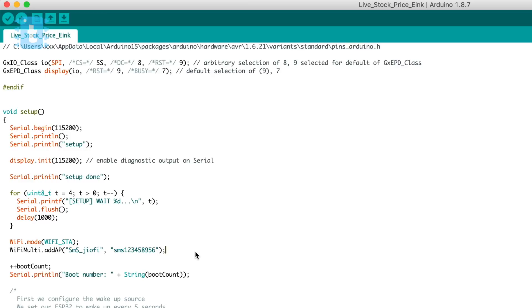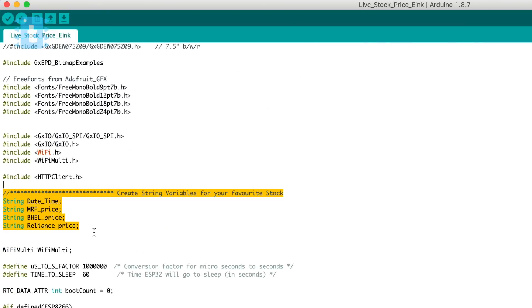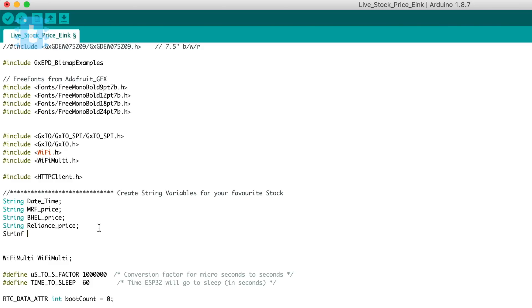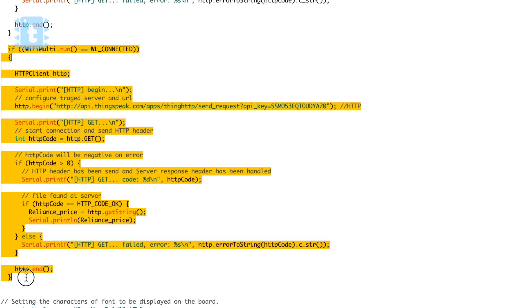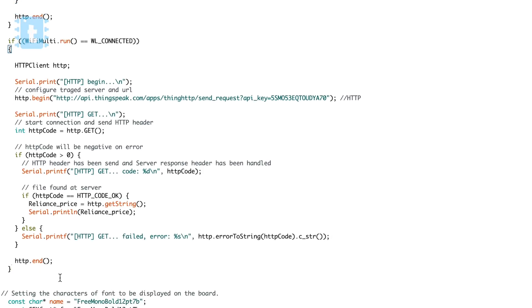To add your favorite stock in the code, follow these steps. First, write down the stock name and make a string variable — for example, I am writing 'yesbank'. Then copy this line of code and paste it just below this function. Now change the name of this variable to the stock variable you just created, and copy the same name here as well.